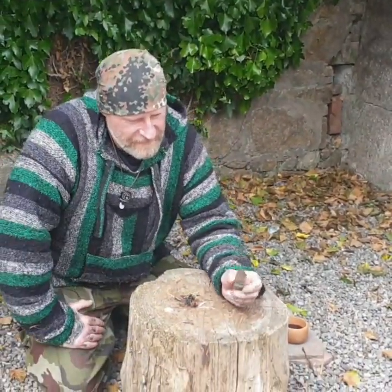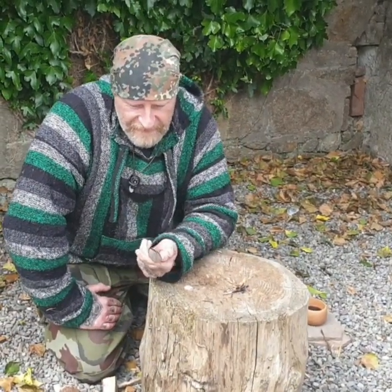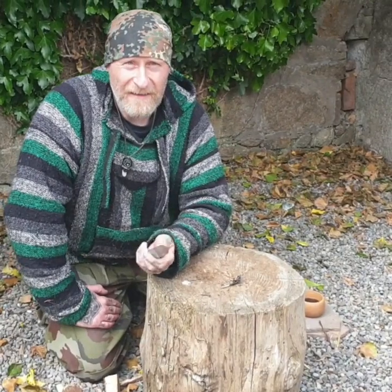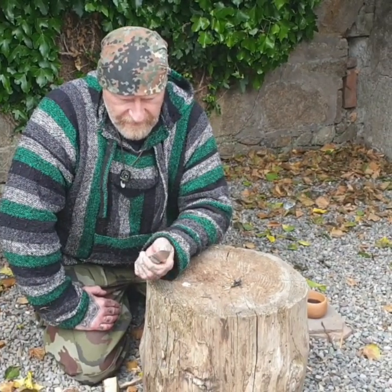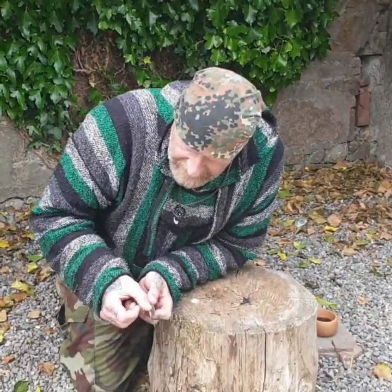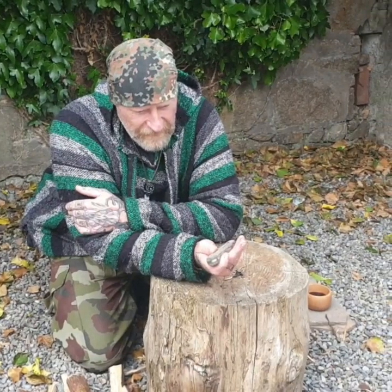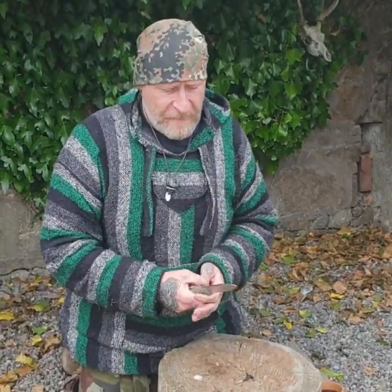In the last 18 hours with this knife: it's processed a squirrel, it's carved a friction fire board and a spindle, and performed friction fire within 20 minutes of arriving. It's been fishing and has processed some meat for my birds of prey. So it's been working hard over the last 18 hours, and I still haven't struck a ferro rod with it until today. I haven't even had the chance to put a lanyard on it yet.